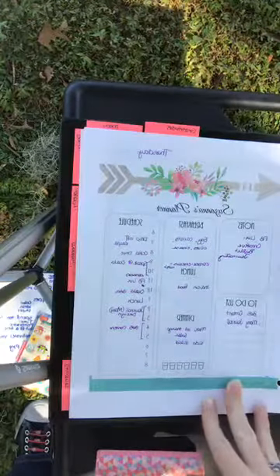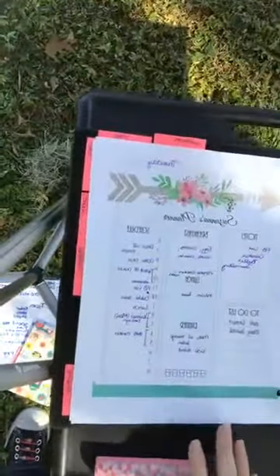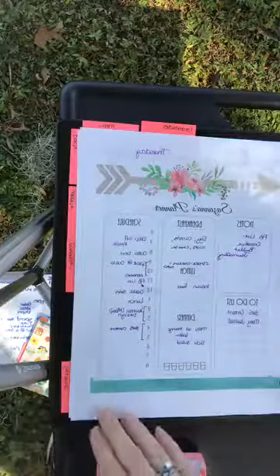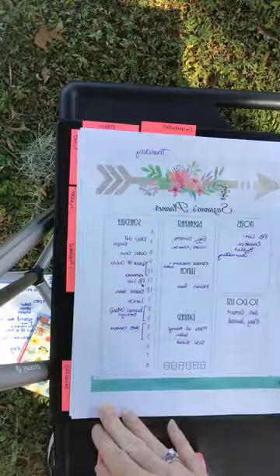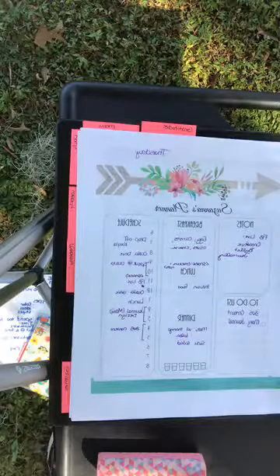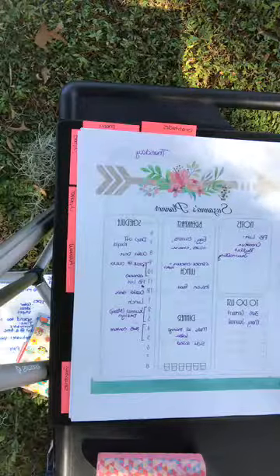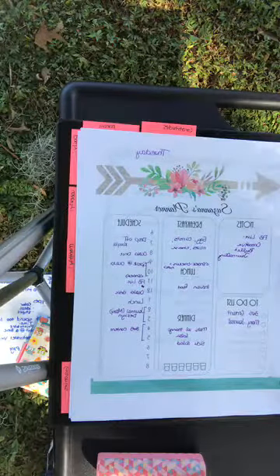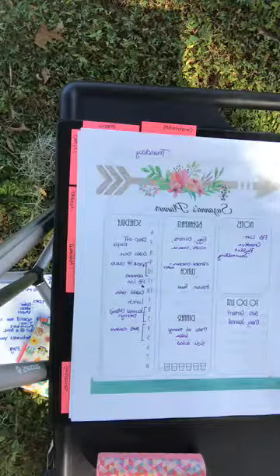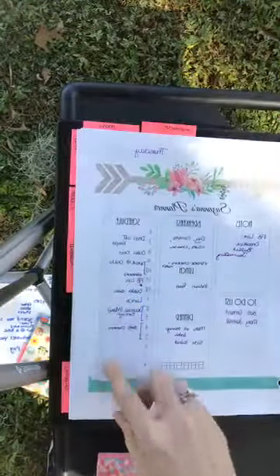Another portion I really like about this binder is that it has pockets on the side, and those pockets allow me to pre-print pages. I can pre-print a week or month's worth of pages so I don't have to run to the printer every day — they're right there for me. The writing itself doesn't matter as much as the general design of these pages, so you get an idea of what they are and what they do.